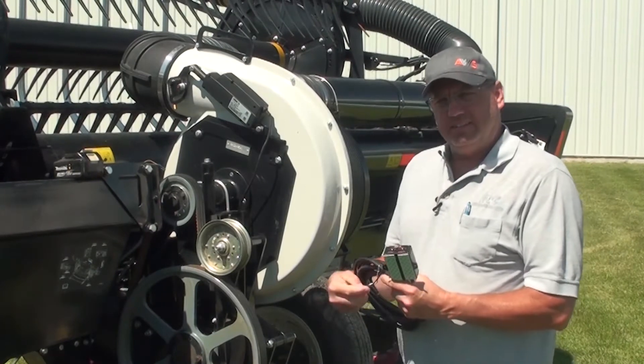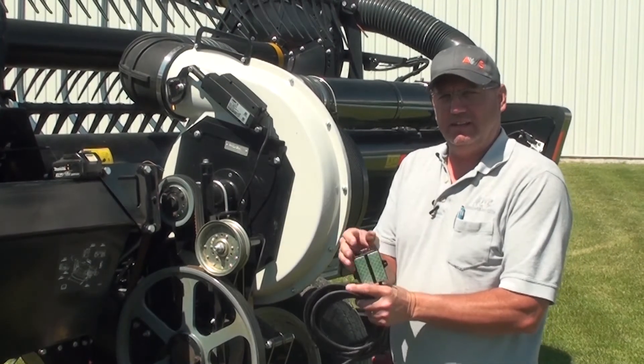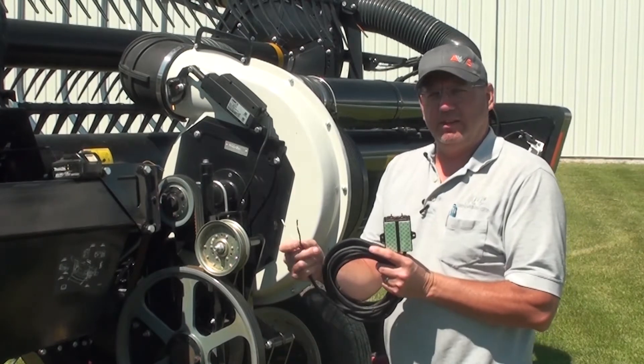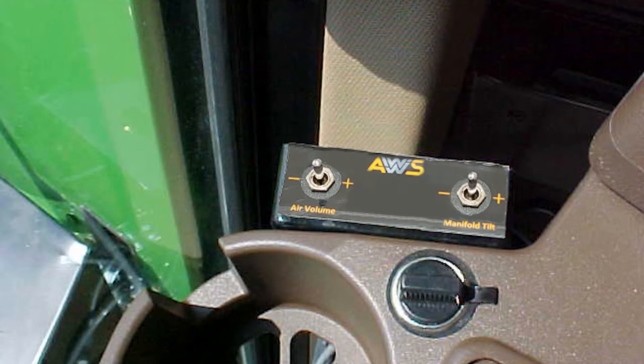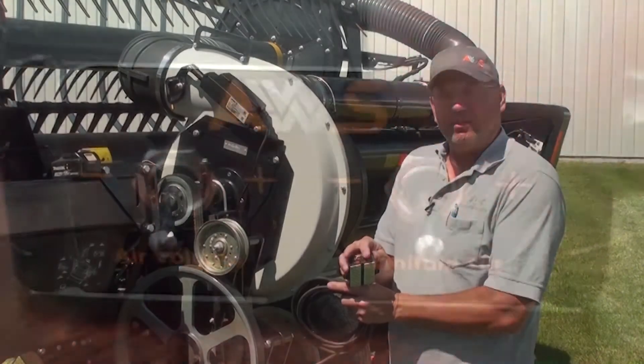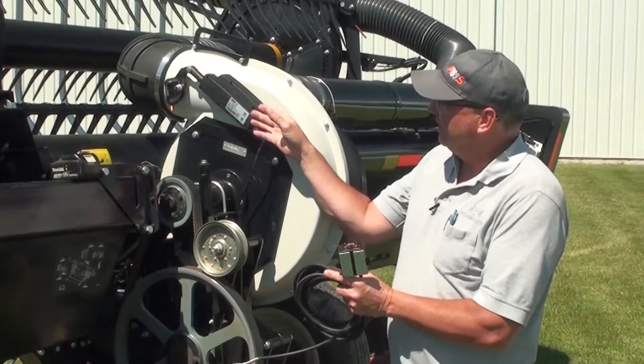The system consists of a 12-volt switch box that is powered from the accessory power of the combine. This box mounts to the side of the console somewhere convenient in the cab. It has one switch for controlling the manifold tilt and one switch for controlling the air volume.